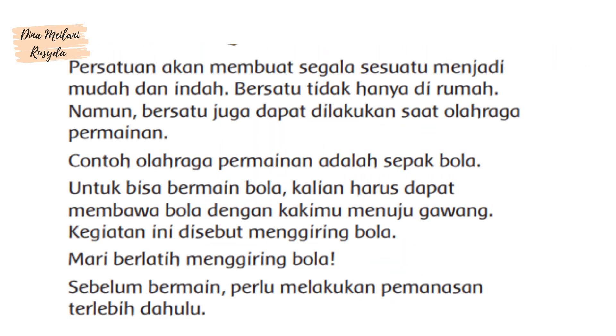Persatuan akan membuat segala sesuatu menjadi mudah dan indah. Bersatu tidak hanya di rumah, namun bersatu juga dapat dilakukan saat olahraga permainan. Contoh olahraga permainan adalah sepak bola. Untuk bisa bermain bola, kalian harus dapat membawa bola dengan kakimu menuju gawang. Kegiatan ini disebut menggiring bola. Mari berlatih menggiring bola.